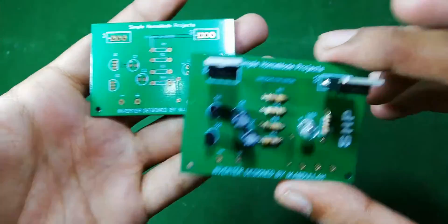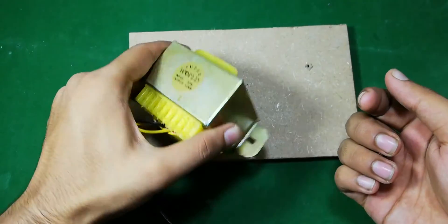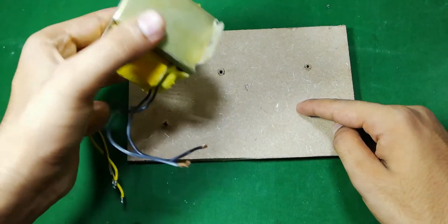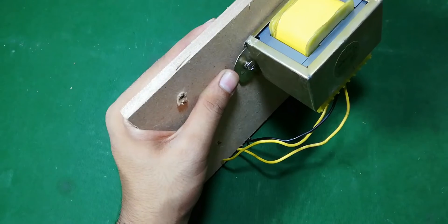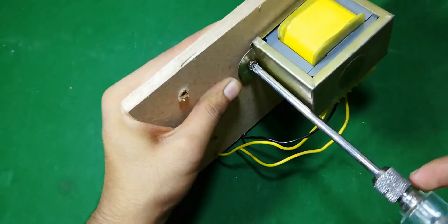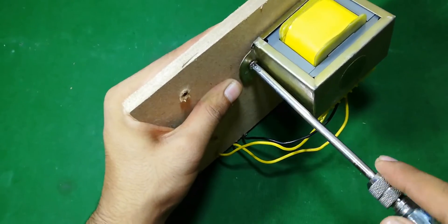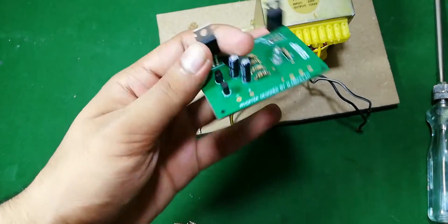First of all I am going to fix this transformer on this MDF sheet with the help of two screws, and then I am going to fix this module.